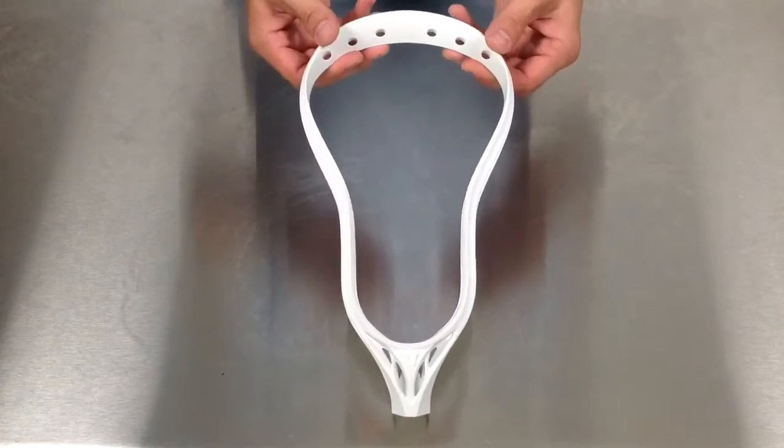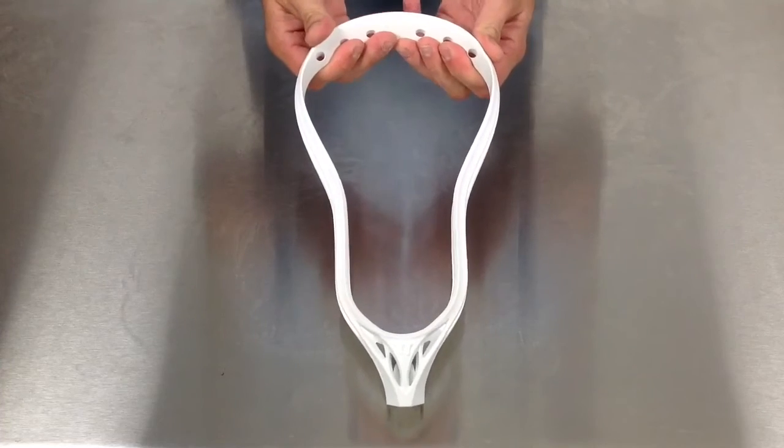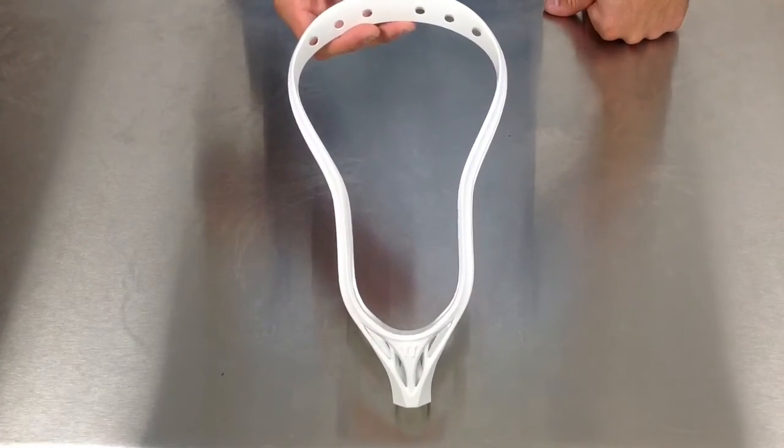Replacing the EVO Pro X6, the new EVO 4 X6 will be the head of choice for college players this year.